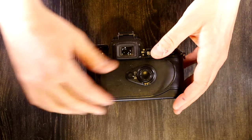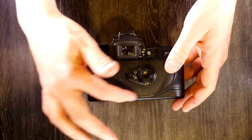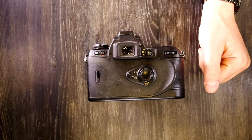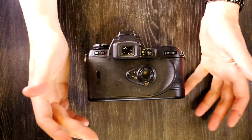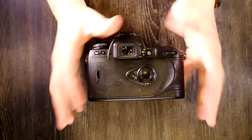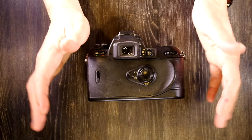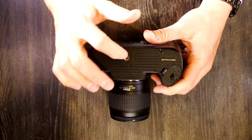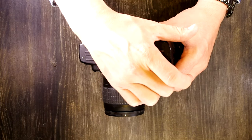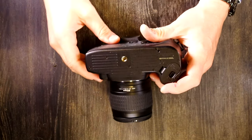The QD version of the N80 has additional quartz date interface features on the back — QD owners should consult the manual for those. On the bottom of the camera we have the tripod bushing, serial number, and battery chamber. This camera takes two CR-123 batteries, which we'll see at the start of video two.